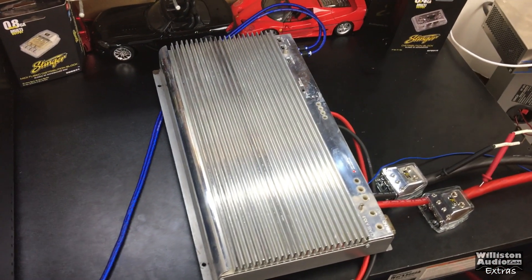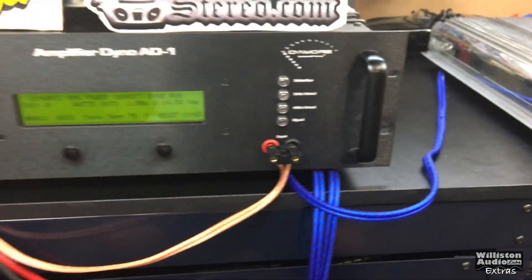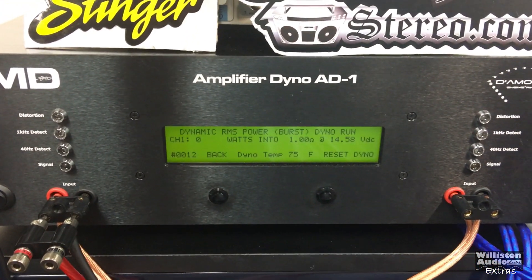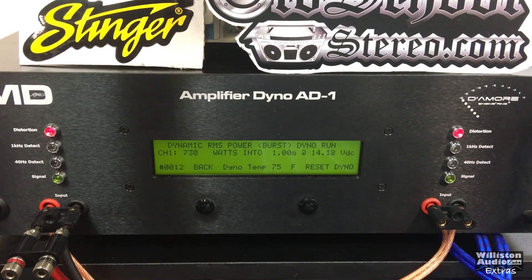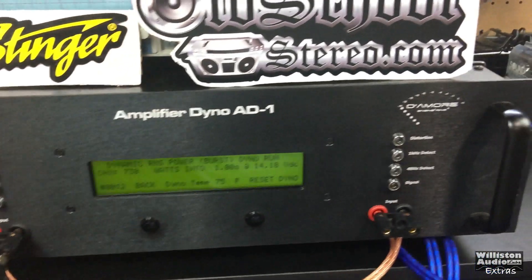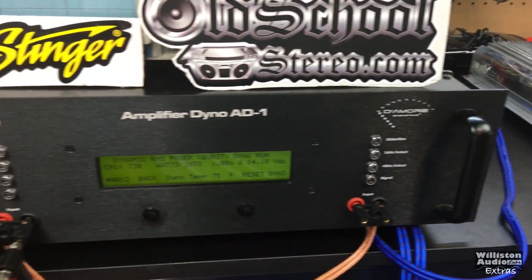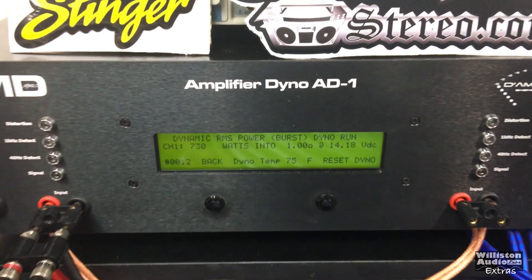Now we're going to try a bass song I created, run dynamically on the dyno at 1 ohm to see what kind of power we get. The amp again switched to high-current mode from high-power mode — it does it with music too, which is interesting. We got 730 watts at 14.2 volts.